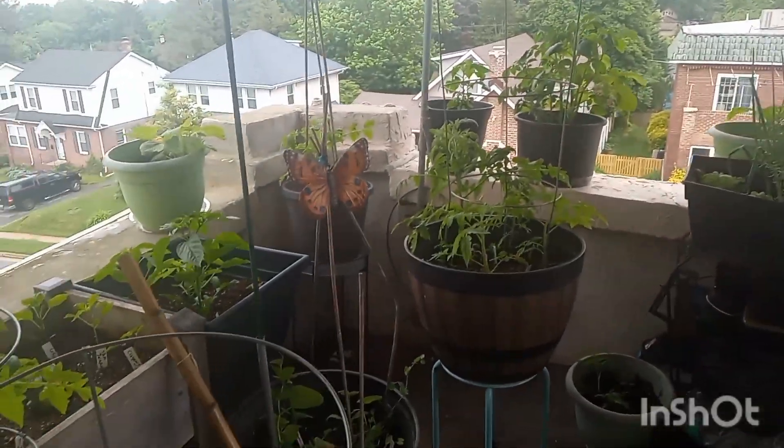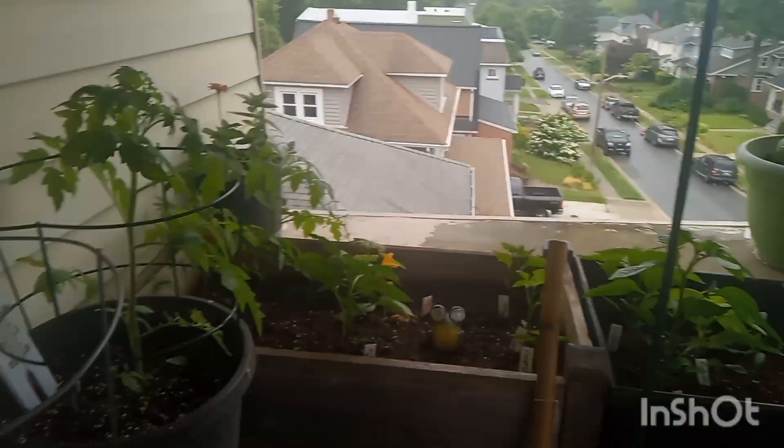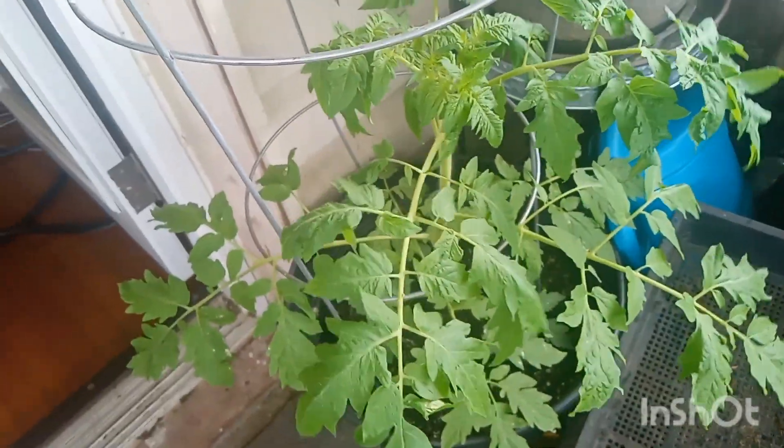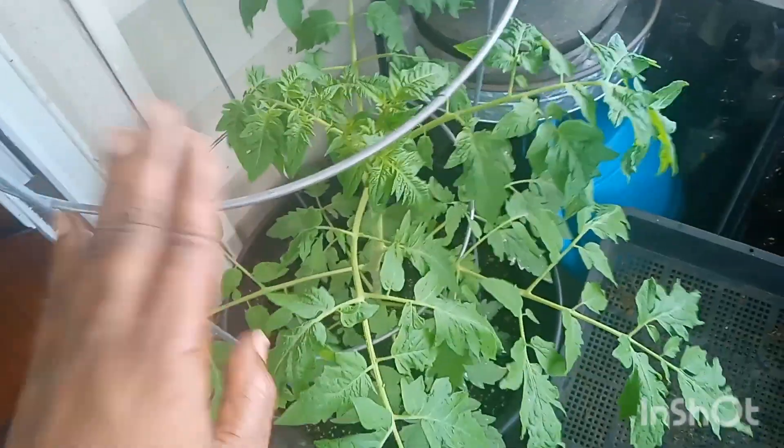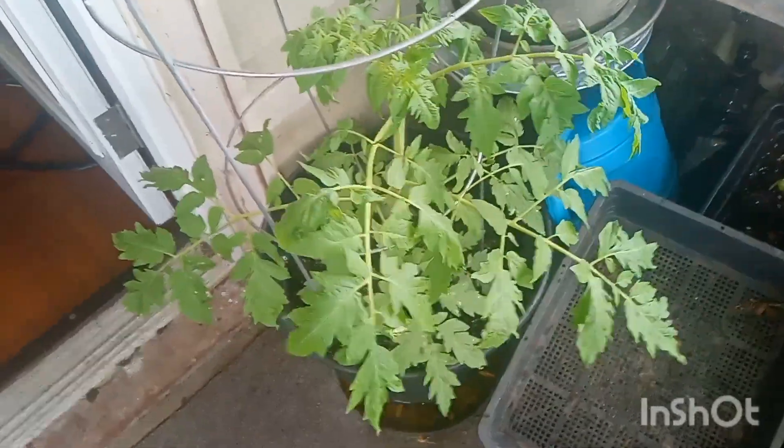I'm trying to do a blue and yellow theme. As you guys can see, it is raining today — Memorial Day — but look how wonderful this is growing. I'm probably going to Lowe's later to get some clips and string, because this plant is going to need something to clip it to the cage, just so when the tomatoes come on it doesn't weight the plant down and snap it.